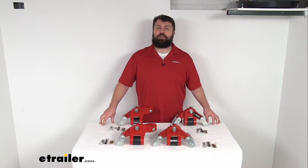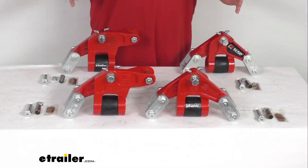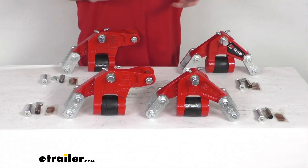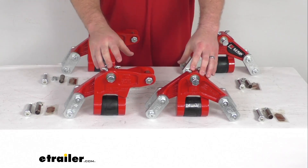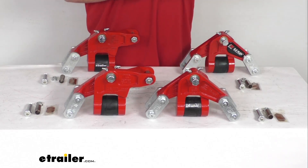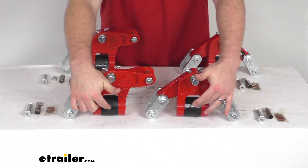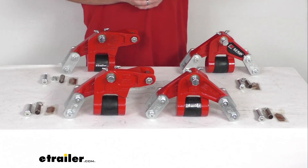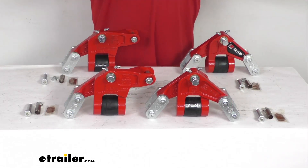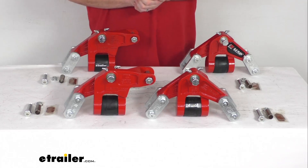Hi there, I'm Michael with eTrailer.com. Today we're going to take a quick look at this Dexter Easy Flex Suspension Equalizer Kit. This kit is going to give you these cushioned equalizers that will replace the cast equalizers that come standard on your trailer. They have rubber cores that help absorb road shock for a smoother ride and also help minimize back and forth chucking movement. They have a strong steel construction so they are going to be very durable.